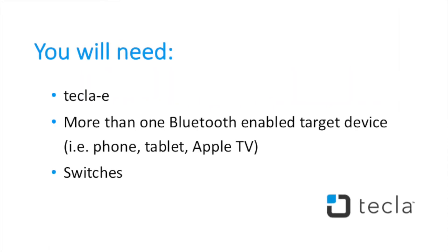You will need a Tecla E, more than one Bluetooth-enabled target device — for example, a phone, a tablet, and an Apple TV — and your assistive switches.